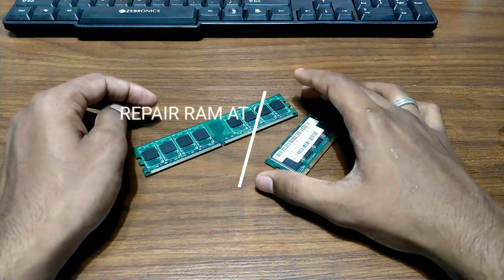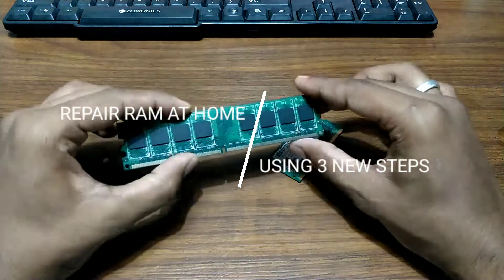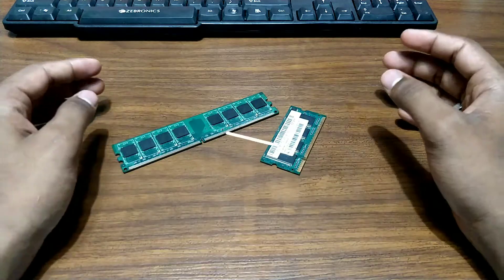Hello everyone, this is Ari from TechWithKing and I am back with another new tutorial video. In this video, I am going to show you how you can repair your desktop or laptop RAM at your home using 3 steps. So without wasting any time, let's get started.